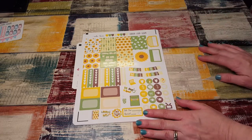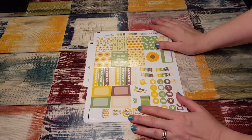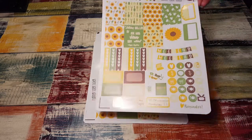I got glossy again, guys. I don't know what it is about these stickers but I keep ordering them in glossy. The first ones I got were in matte, but then I saw — maybe it was Sarah — do a plan with me with one of their kits in glossy, and I was like yeah I'm gonna try that, and now I've been ordering in glossy.